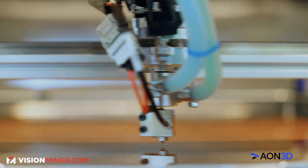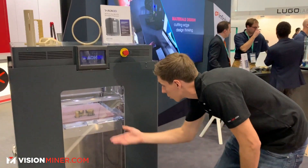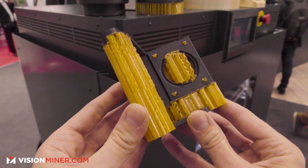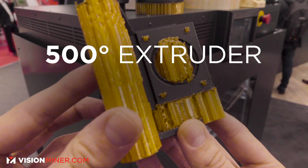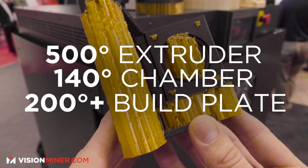One of the coolest things about this machine is the dual independent extruder — you've got one on that side and one on the other, so you can print two materials simultaneously. Specs are 500°C on the extruder, 140°C in the chamber for the 2020 model, and 250°C on the build plate.